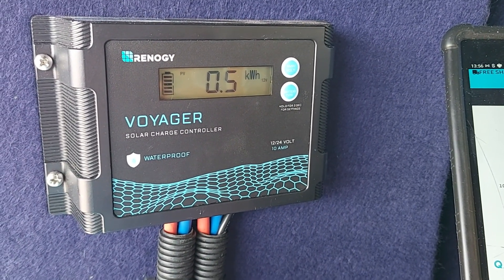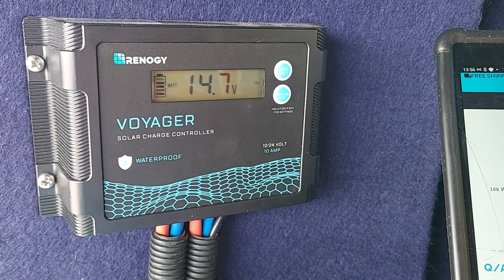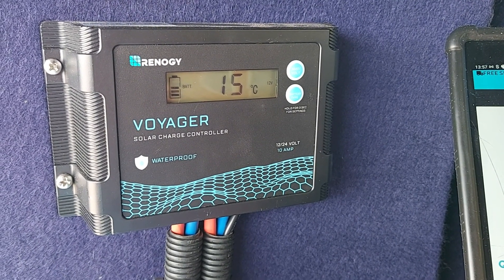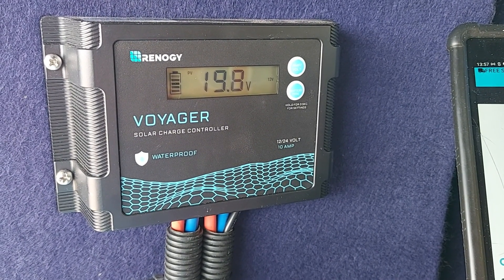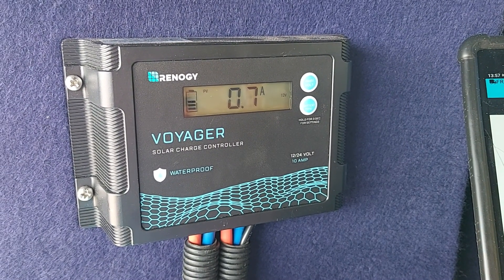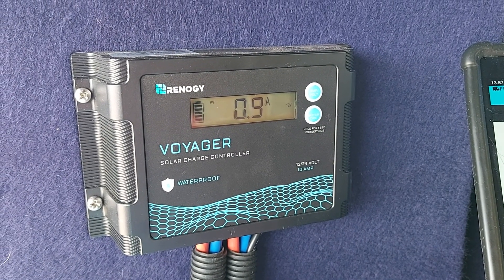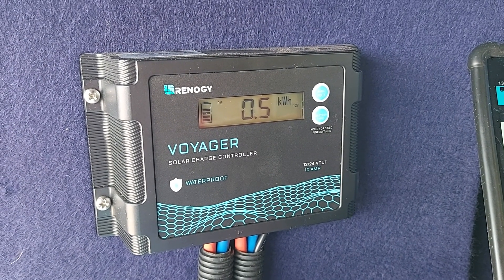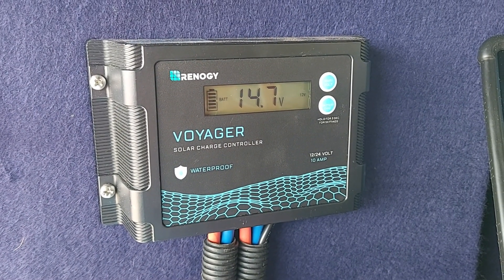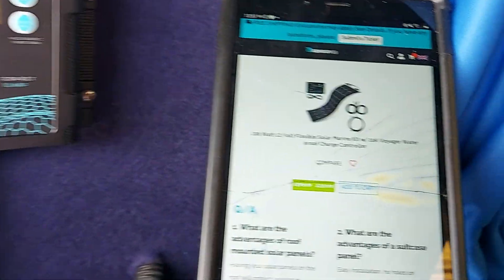I'll take you through what the controller is saying. It's saying currently that the battery is 14.7 volts. It's 15 degrees down there because of the temperature sensor that goes down from the box. 9.20 volts going into the battery and 1.1 amps, or 0.7 amps now — it's changing with the sun obviously. 0.5 kilowatt hours. So that's just flicking through its normal run through of what the solar charge controller is saying.